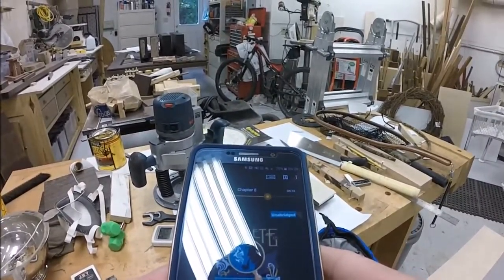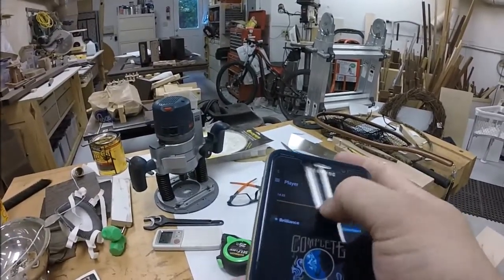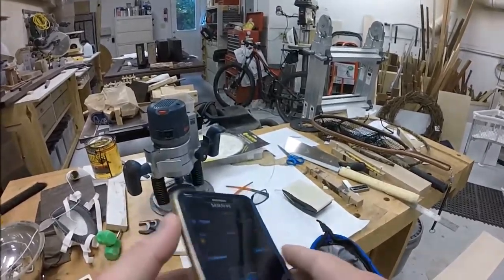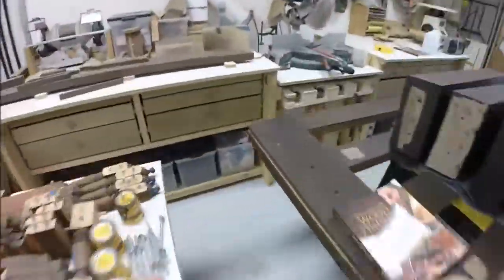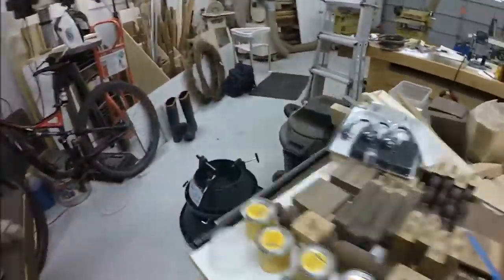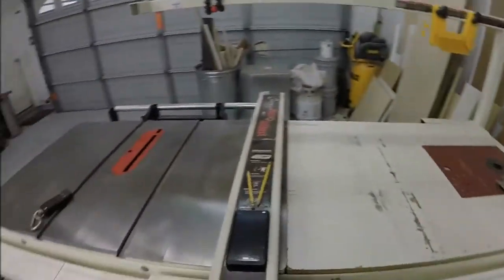Hey everybody, here is my first full-length video of a project I just completed. During my wife and my move, we broke her full-length mirror frame, so I decided to remake her one. The materials I'm going to be using are pretty straightforward: dark walnut, a couple of strips of three-quarter maple plywood for some accent pieces, standard wood glue, and some miscellaneous tools.